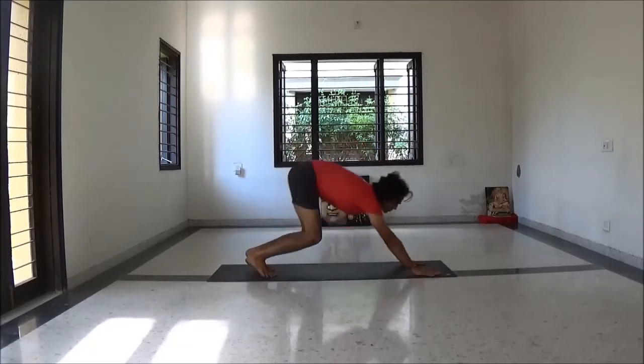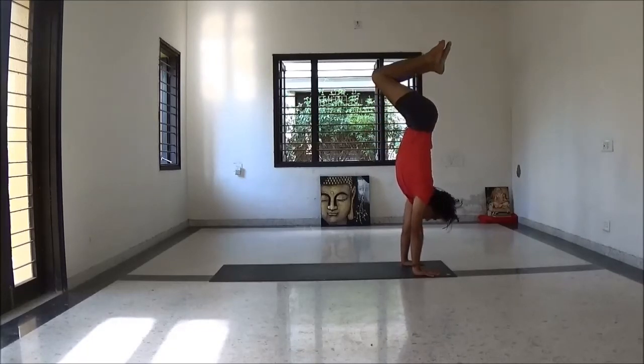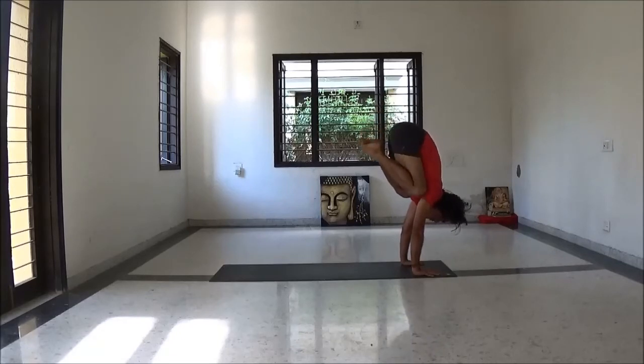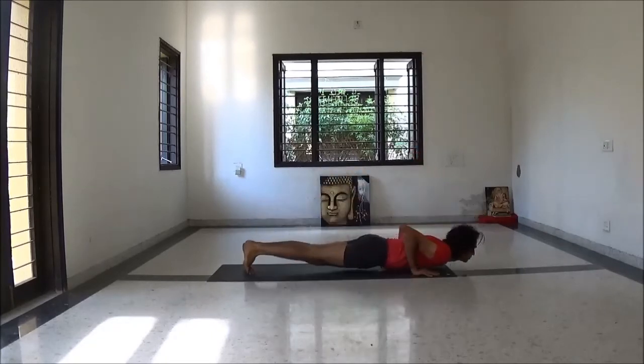Take vinyasa here and try to do handstand — jump to handstand. If you're not comfortable for this position, just try the normal way to do handstand. Keep your head lifted. Now transition to Bakasana — crane pose. Then come to Chaturangadandasana.